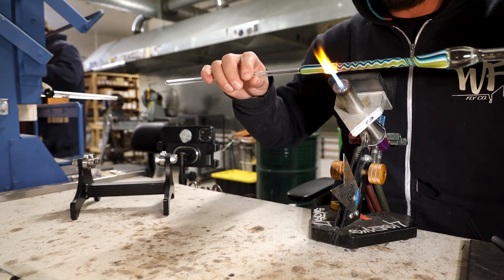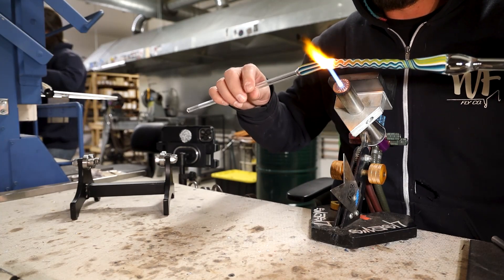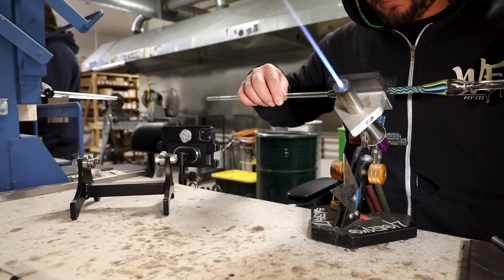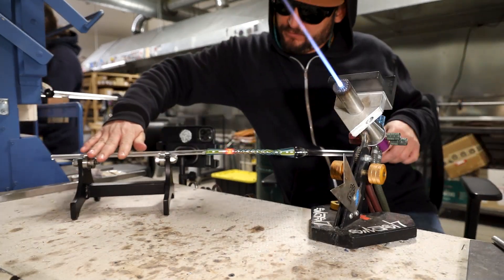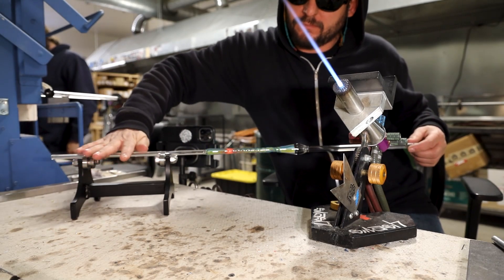It does take some time to add these in. This is obviously sped up so we didn't have to sit through the whole thing. Using the roller just to make sure everything's nice and straight.